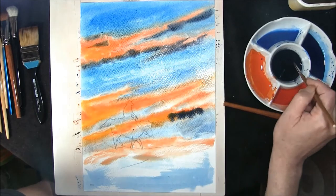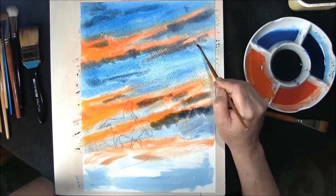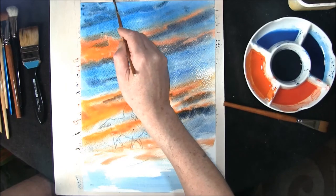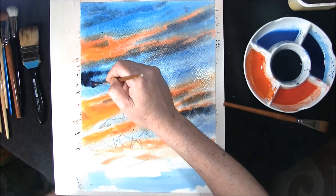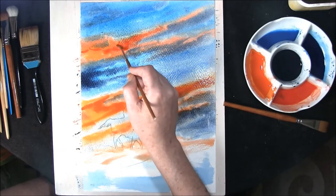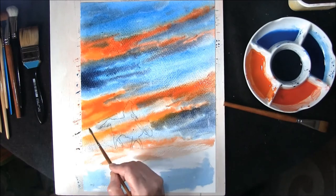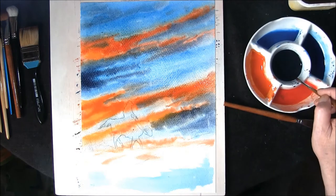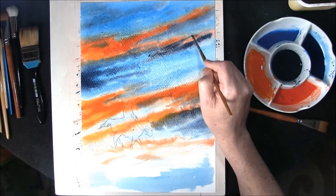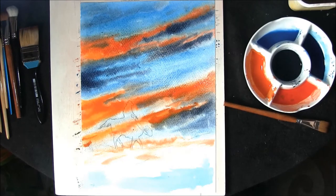Let it all merge together. Down brush once again, strengthen it up in some areas, pull it into the picture. Stronger up here, stronger and darker, softening it in all the time. Have a quick look just to make sure that you've got all the elements that you want, strengthen it up in some areas, and then we're going to leave all that to dry.